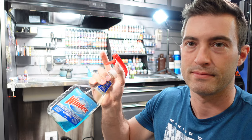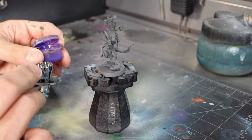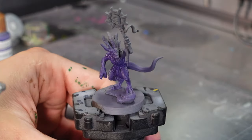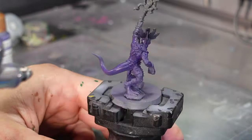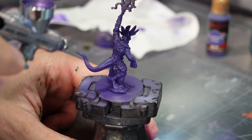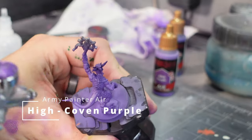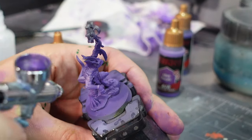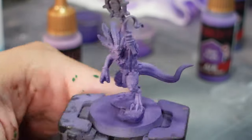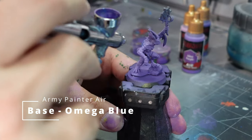I go ahead and mix everything with Windex, thin down my paints, and then load them into my paintbrush. I use the base color to lay down a nice foundation for this guy. Then I use the mid tone at a downward angle just to make some highlights. Then finally I went in with the highlight color and just spot highlighted the very tops and high parts of this mini. Now you can see it really brings it to life. Next up I repeated the process with the blue, but this time I just stuck to the backs and the scales on this guy's legs and arms.